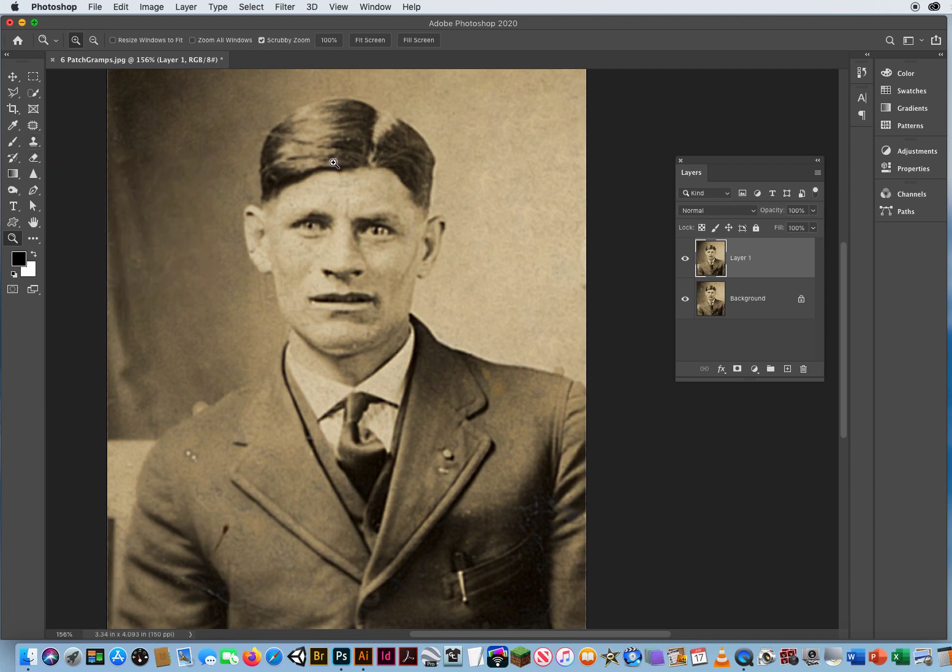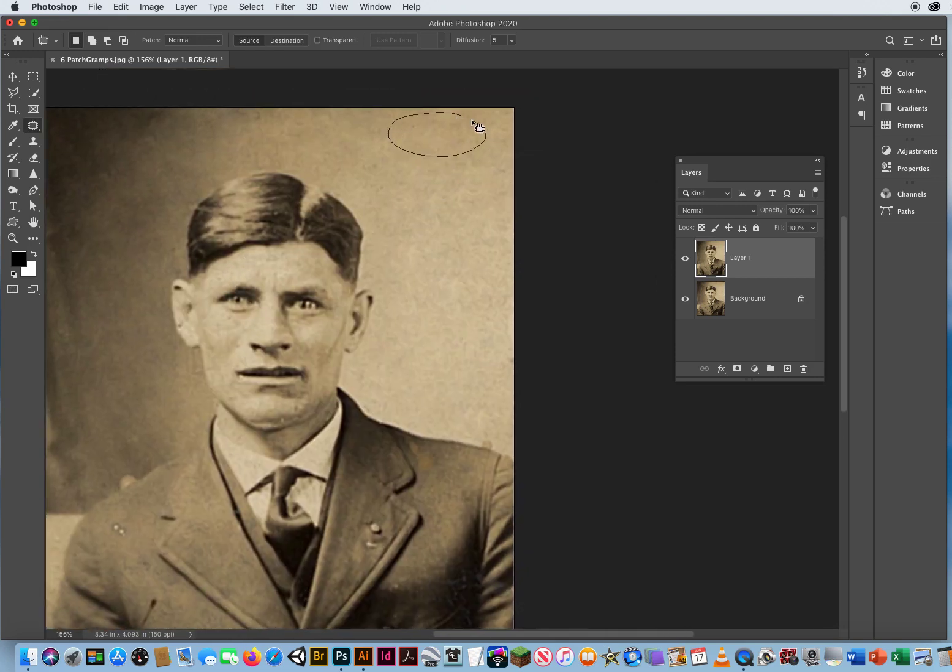Now I want to show you one thing — this is a common mistake that people make. If you're using your Patch Tool and you make a selection and then drag it down, if you do not turn off that selection, you won't be able to do anything else. Notice if I switch to my Clone Stamp and come down here — I'll just show you on his eye. Option-click the eye. Now when I click and drag to paint, nothing is going to happen.